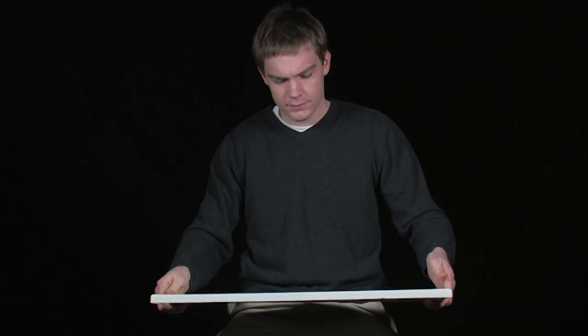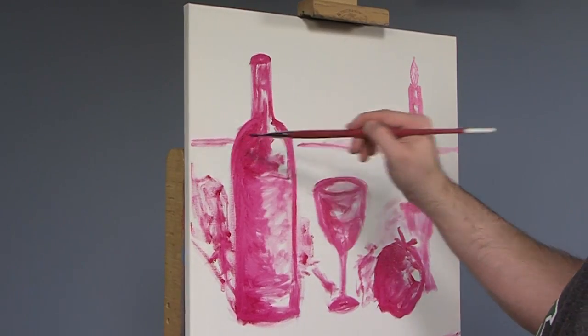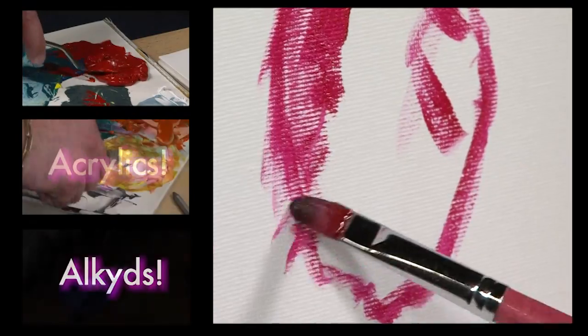Practica Economy Canvas is intended as a low-cost alternative to canvas panels, and is perfect for both students and for quick studies. The canvases are all coated in an acid-free acrylic primer that accepts oils, acrylics, and alkyds.